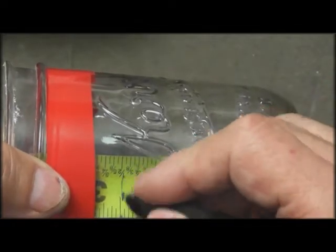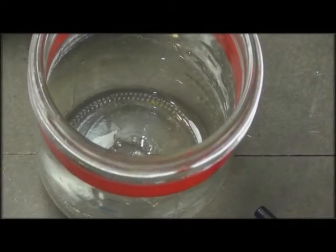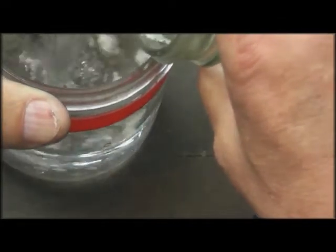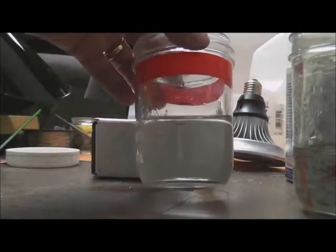We're going to put two inches of water in that jar. We filled the jar with two inches of water — you can see the line there.